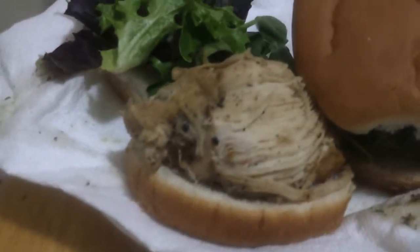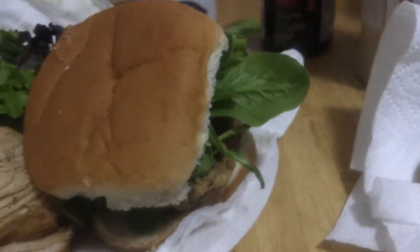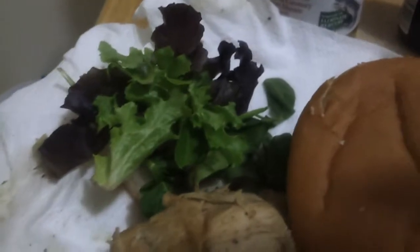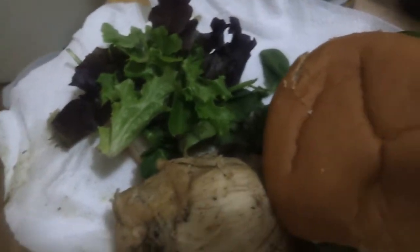Here I got me some baked chicken. Two of them. Two buns — two sets of hamburger buns right there. And then I got me a nice little mix of lettuce, spinach, all that. I think there's some greens in there too. Nice little bit of vegetables on there.